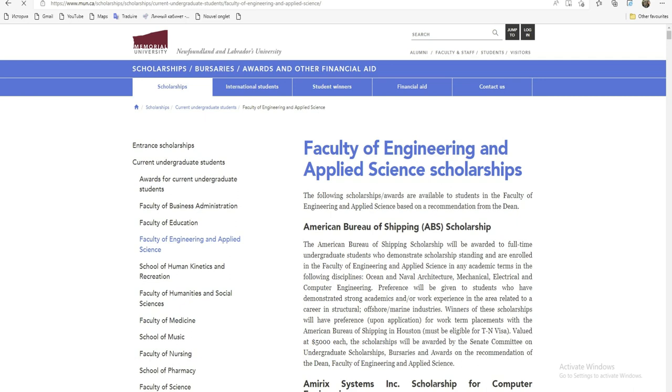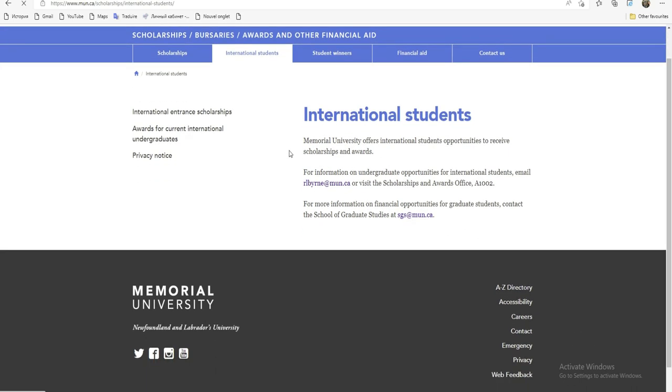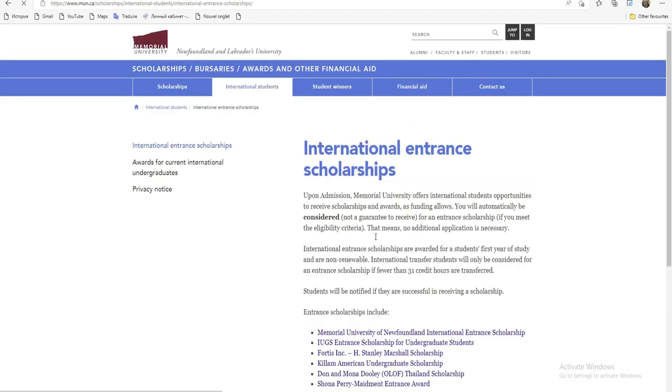Il y a plusieurs bourses ici comme vous voyez. Ce qui nous intéresse, on va choisir pour les étudiants étrangers. Donc, international student ici. Et voici pour nous les étudiants étrangers. Je vais cliquer sur 'International Scholarship', c'est-à-dire les bourses d'entrée. Chaque bourse d'entrée, c'est une bourse qui vous aide à adhérer à leur université. Je clique là et je vérifie quelles sont ces conditions.